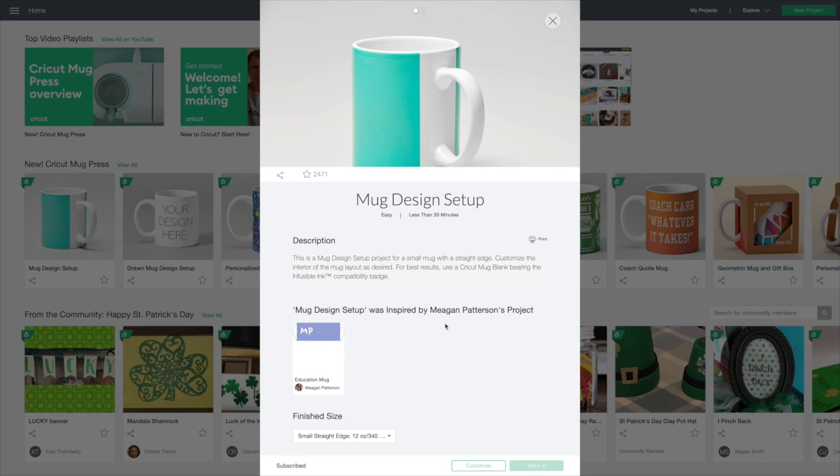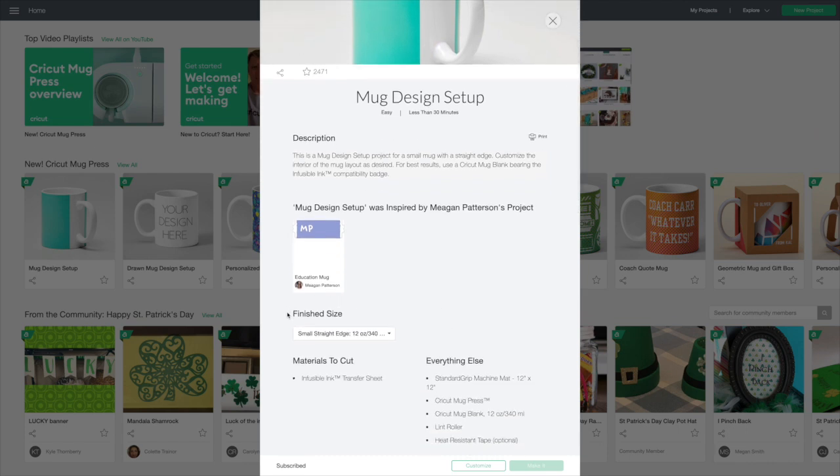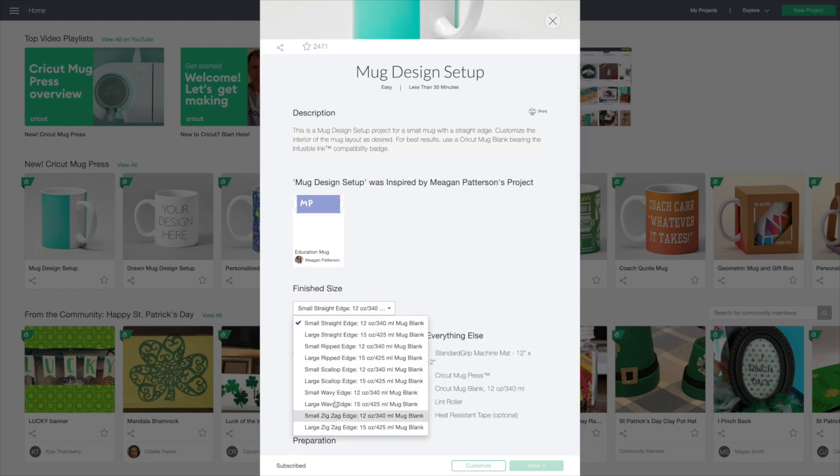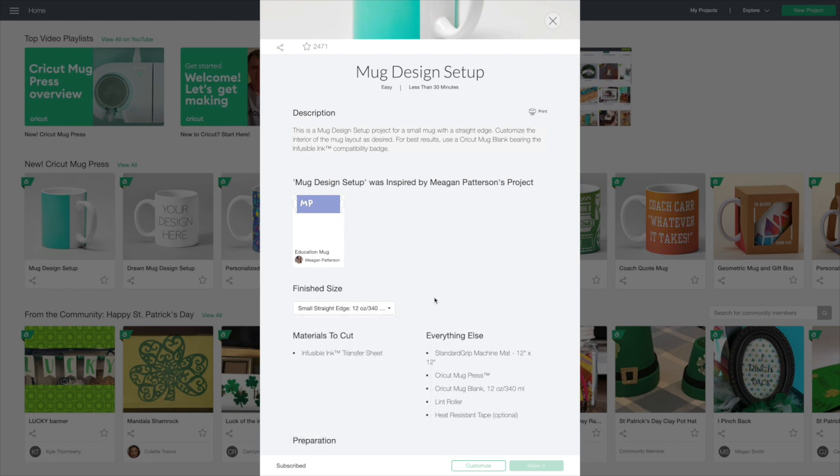We're going to click on it here. The first thing you want to do is come to where it says Finish Sizes and choose your size — you have a 12 ounce or a 15 ounce. You also want to choose your edge: straight, ripped, scalloped, wavy, or even a zigzag edge. Let's go ahead and stick with the straight edge 12 ounce, click that, and hit Customize.